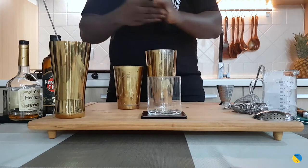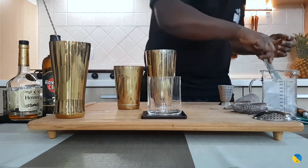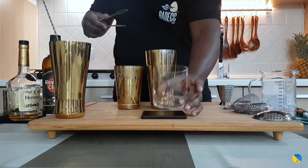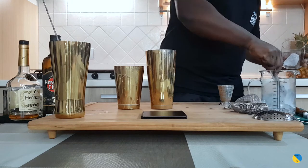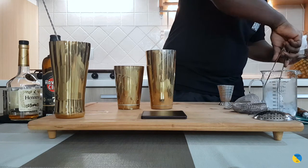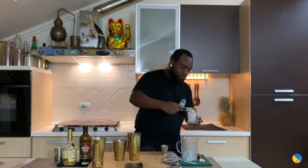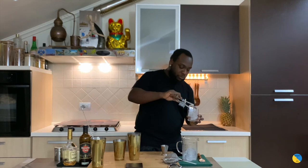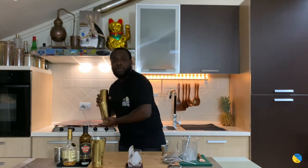So I'm going to add a little bit of ice cubes to it, and we're going to add some ice cubes to our glass as well. We're going to shake that drink — a really hard shake for this one.